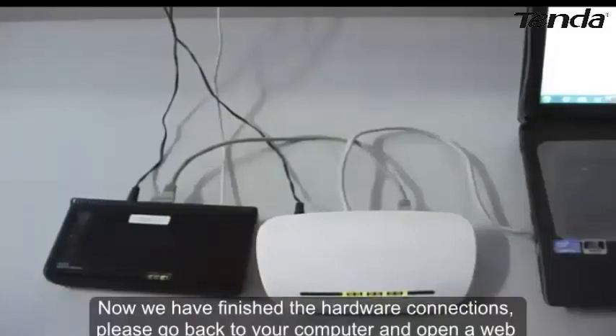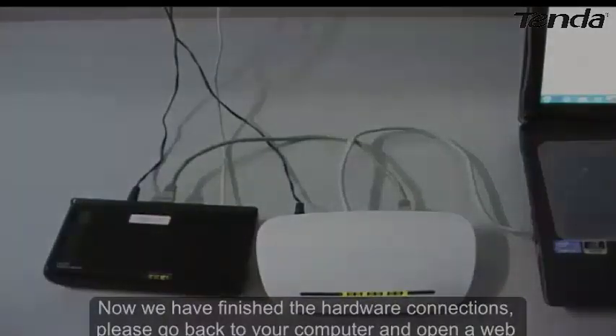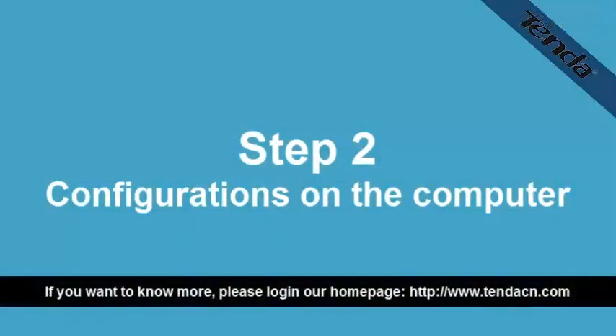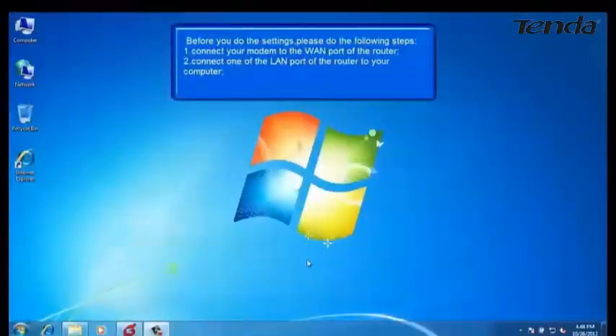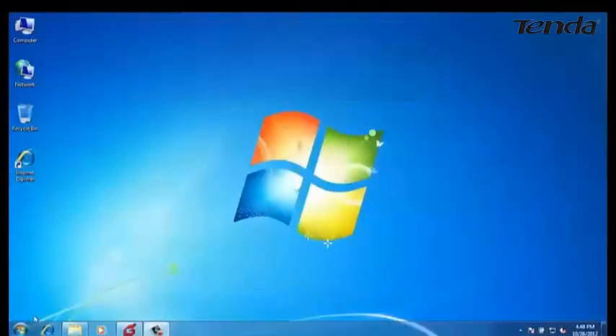Please go back to your computer and open the web browser, and go to the Tenda page. Now let's do some settings on your computer.